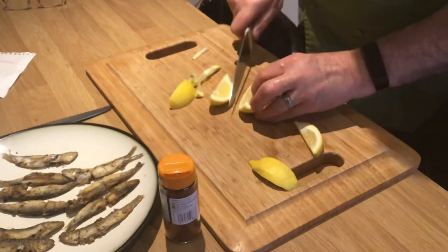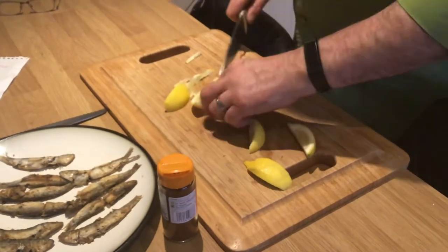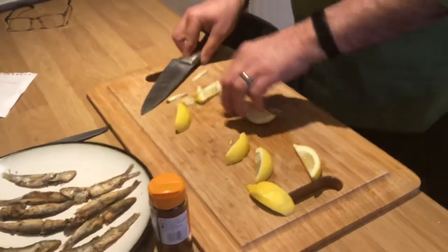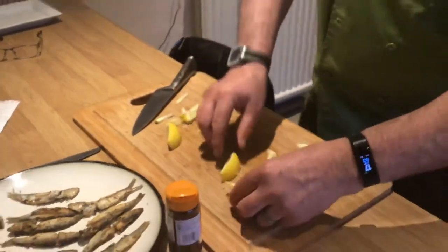I do like tartar, but these are quite greasy so I'm not going to have any tartar with them. Tartar is made with mayonnaise, gherkins, and capers.